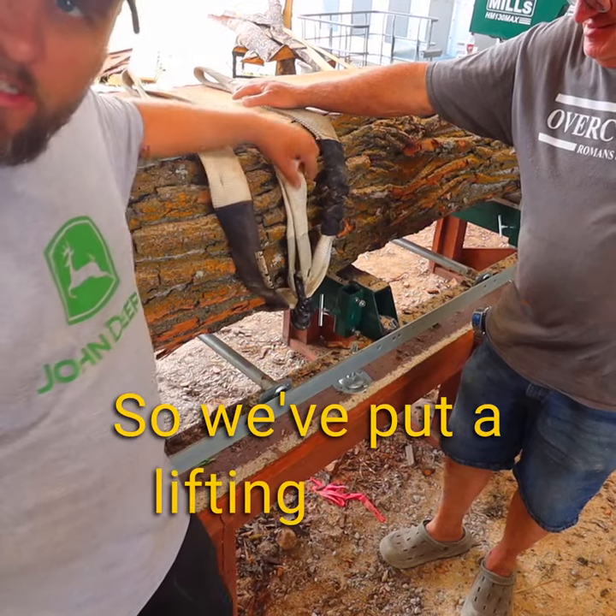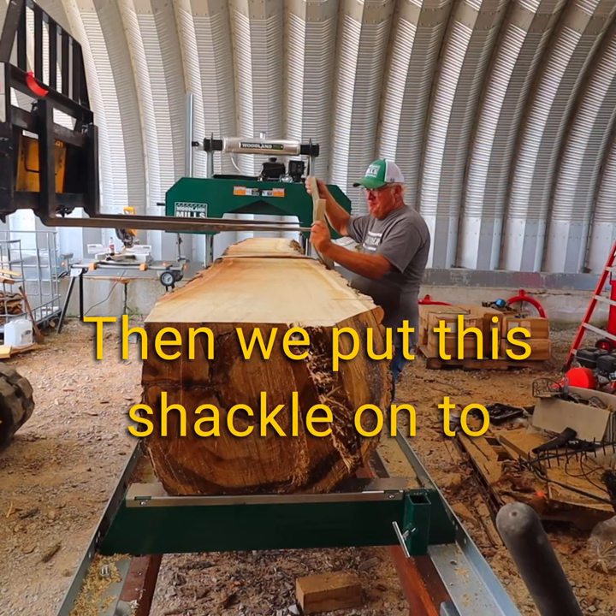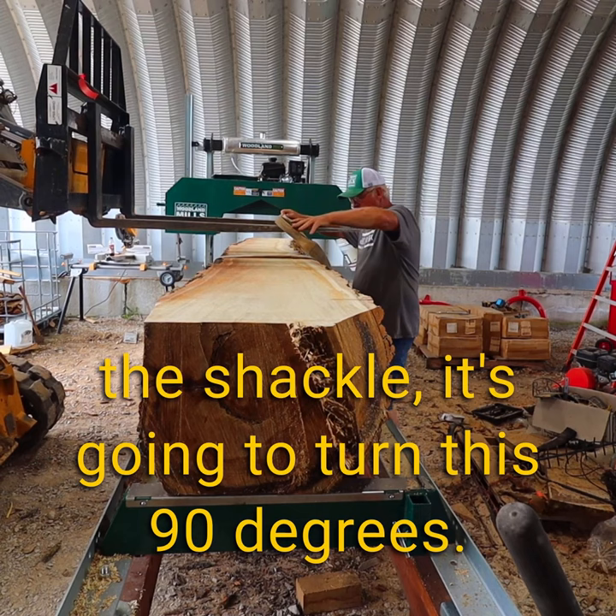We've put a lifting strap all the way around the log, then put a shackle on to hold those in place. In theory, if we lift straight up on the shackle, it's going to turn this 90 degrees. Then we put another lifting strap through the shackle that's going to go on the fork.